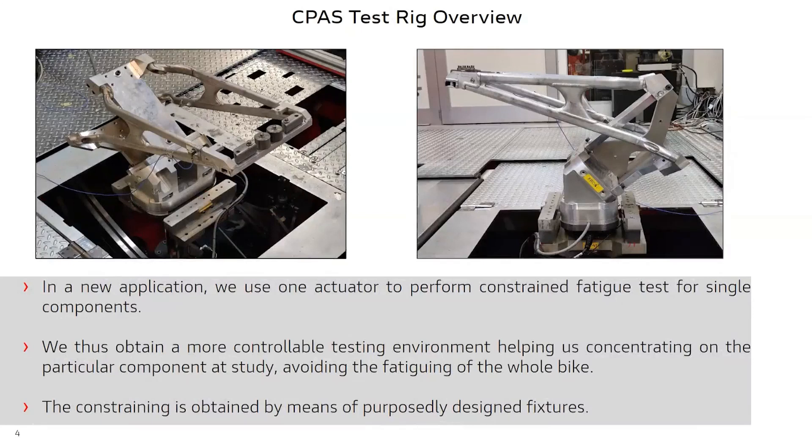In the application we are going to see today, we don't actually use the test rig in a common bike testing setup. Instead, we are using a single actuator to perform a base drive single component test. As you can see from the pictures, we have a seat support from a superbike motorcycle constrained to the actuator pad through fixtures that we designed on purpose. The final goal here is to build up a fatigue test for this component, and we wanted a simpler testing environment that did not require the entire motorcycle to perform durability. This avoids fatiguing the whole motorcycle while performing durability on a particular component.